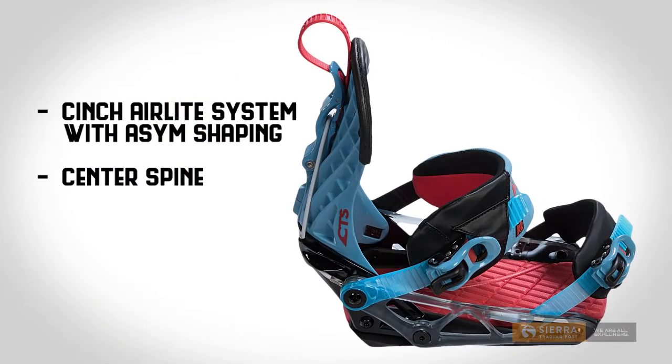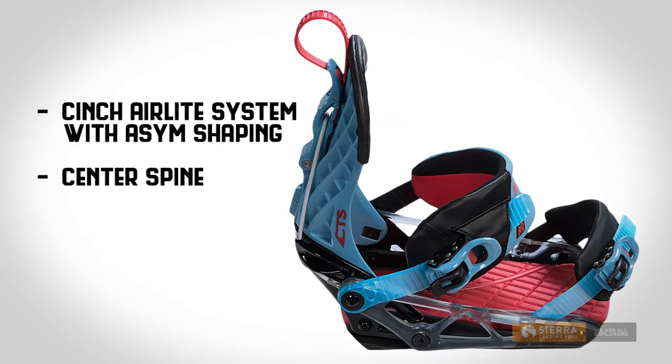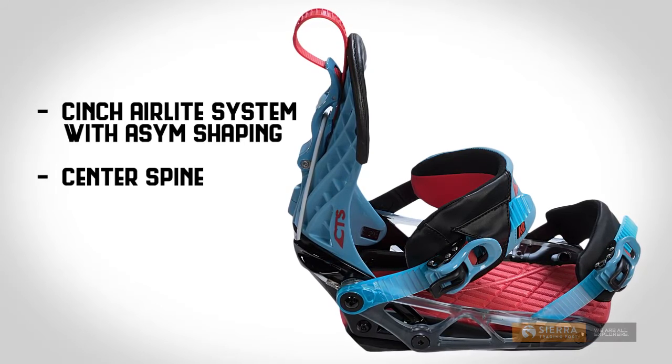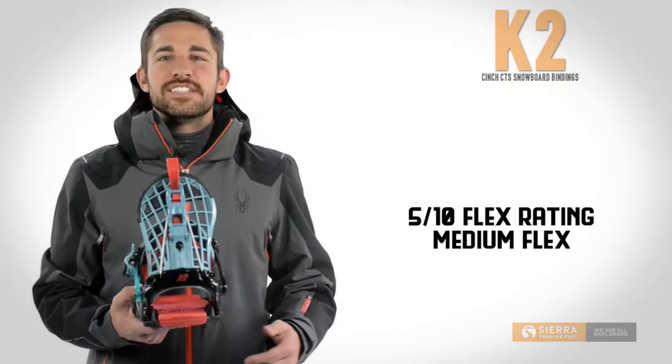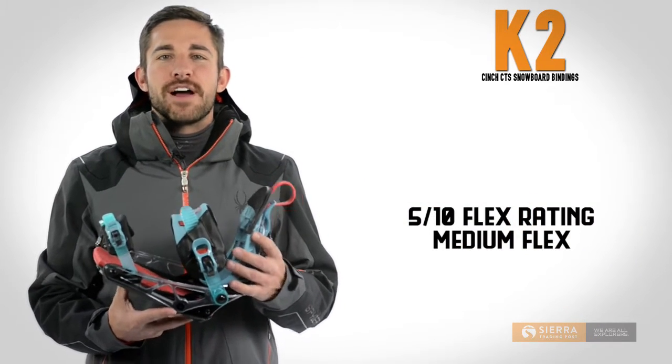These bindings offer stability thanks to the Cinch AirLite system with ASIM shaping to match your natural stance, and a center spine adds heel side support. The CTS binding's 5 of 10 flex rating means a medium flex that's suitable for all mountain riding.